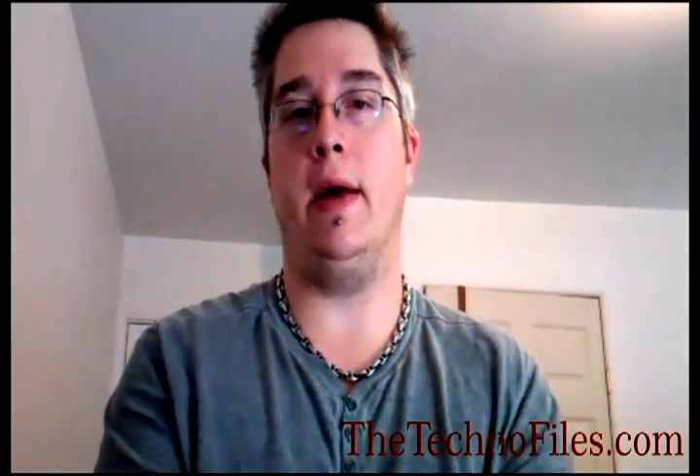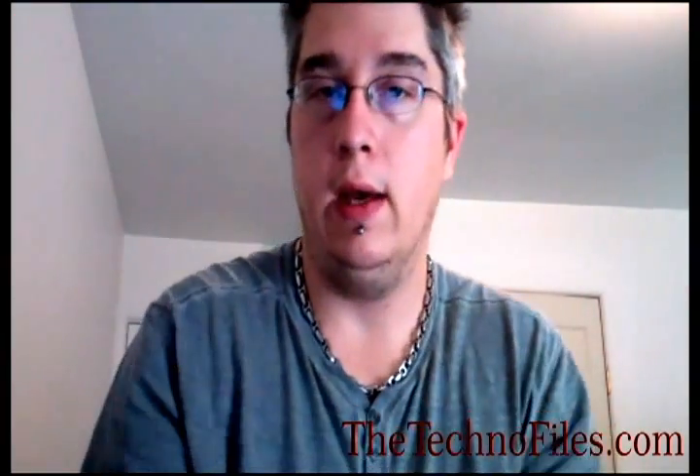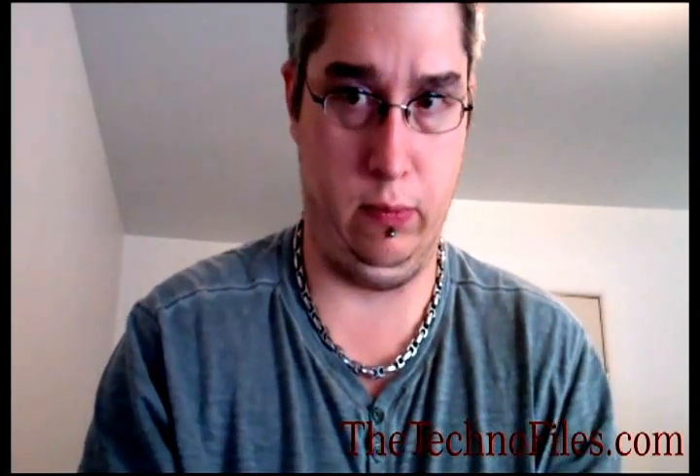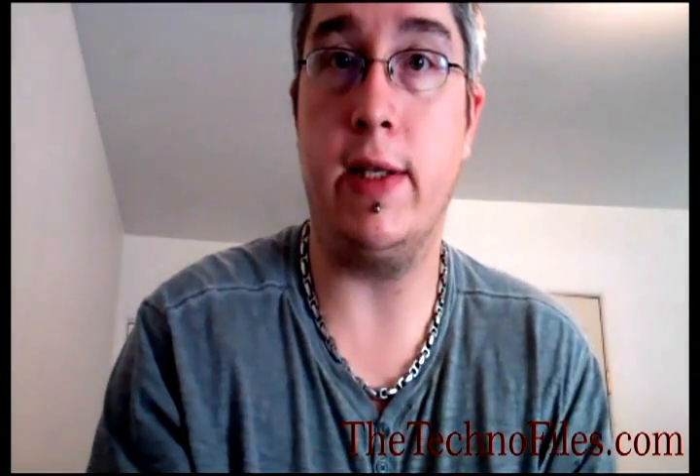Thank you for watching. Don't forget to check out the podcast, leave a comment, subscribe if you like, and check us out on Twitter, Facebook, and Google+. When we do our Google Hangouts, we do our podcast live, so you can join in and leave questions, comments, or complaints. I'm Kyle with TheTechnophiles.com. The Samsung Galaxy S3 is a buy it for $279 on a two-year contract — the price will go down over time, so if you wait a bit it'll be more reasonable. We'll see you later, thanks a lot and have fun.